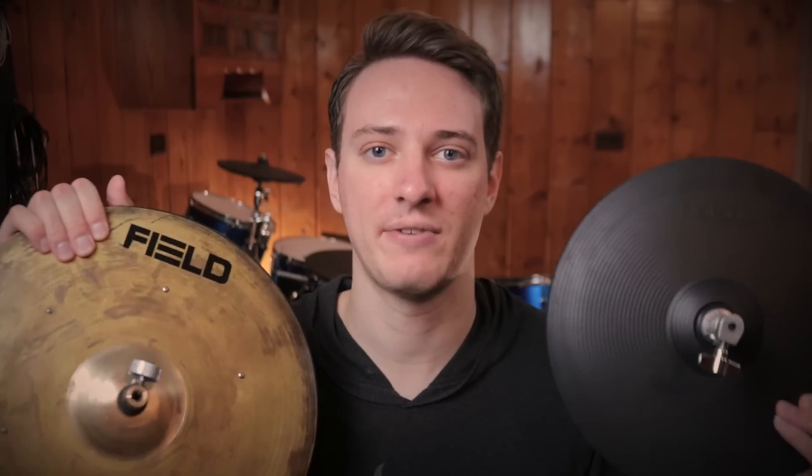Hey, what's up? Justin here, and welcome back to 65 Drums. Both of these hi-hats have had a similar problem: the bozone slowly became less and less sensitive. The good news is, fixing an electronic drum pad is not like brain surgery or anything.